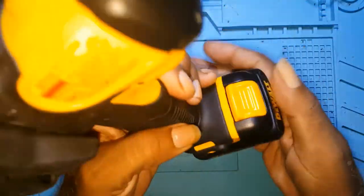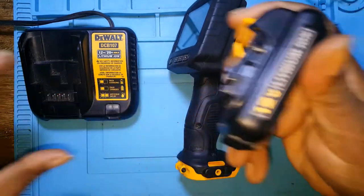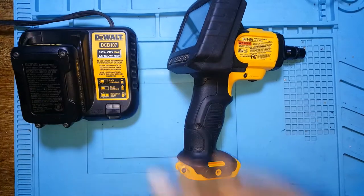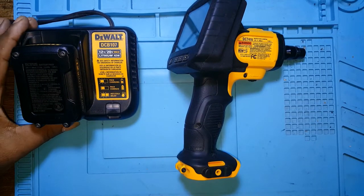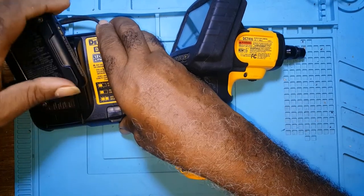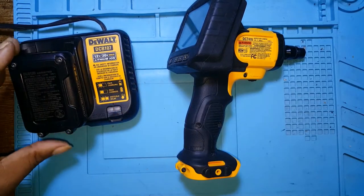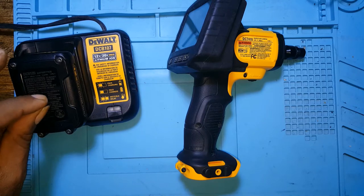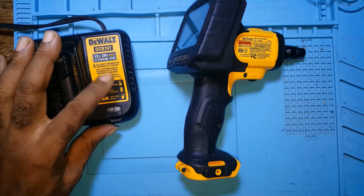The first thing I will do is take the battery and put it on the charger. The charger is a 110V but nothing is happening. I don't know if the battery is completely dead or if the charger needs to trickle charge for it to come on.